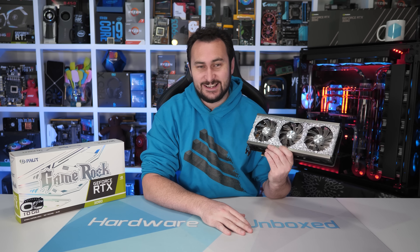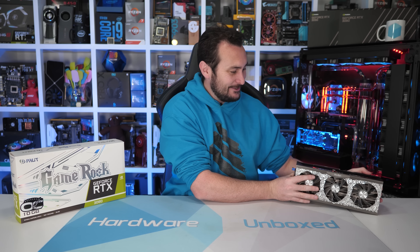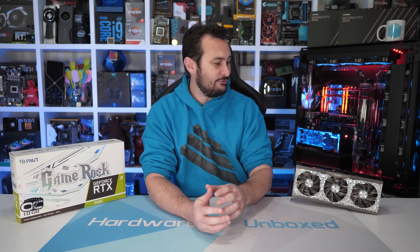Overall, the Palit RTX 3080 GameRock OC is a great quality RTX 3080, and I wouldn't hesitate to recommend it — assuming you're happy with more RGB lighting than a Christmas tree. Very nice card, and very interesting. If you liked this video, you know what to do — you can also subscribe for more content. We have at least one more RTX 3080 AIB review coming up, as well as RTX 3070 coverage and some AMD-related content.